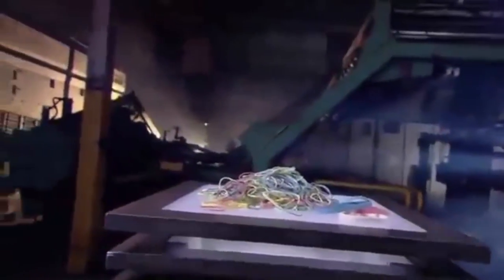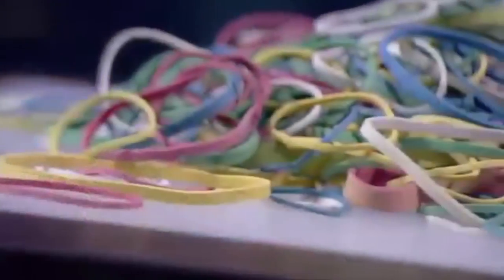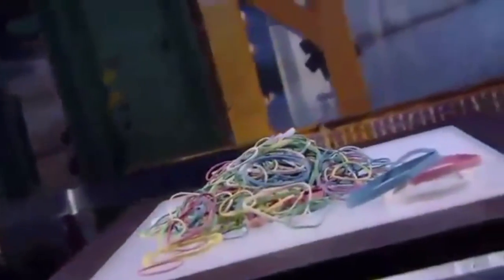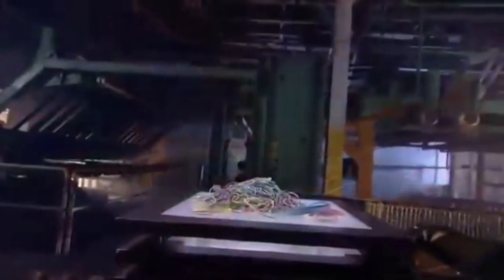The rubber band was invented in England in the mid 19th century. The key to its success is of course flexibility. A rubber band can be stretched around items of various shapes and sizes to hold them together. So in the rubber band industry, the possibility of expansion is endless.